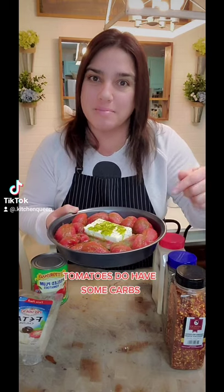Everybody's going crazy over the feta tomato pasta. I've got a zero carb way to enjoy that new trend.